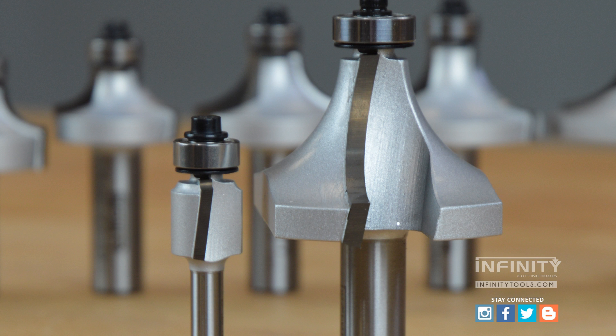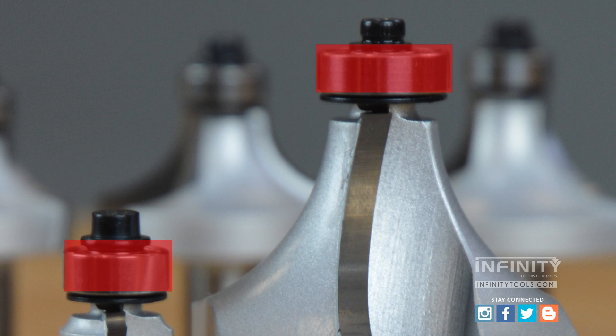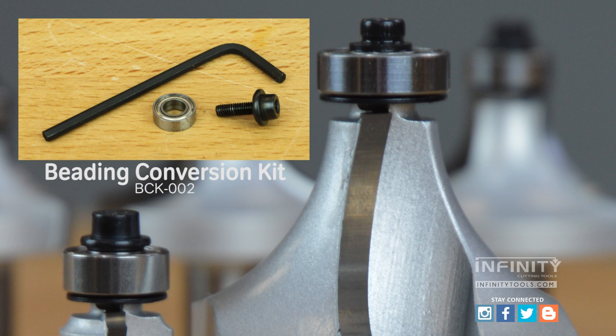They also feature a half inch or larger top bearing as standard, which means you can use the beading conversion kit on any of these bits up to the three-quarter inch radius to turn these roundover bits into a beading bit.